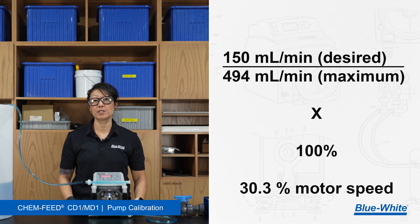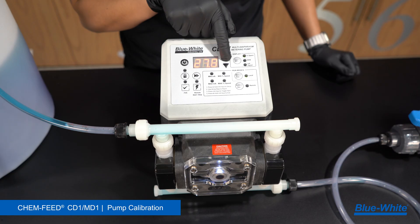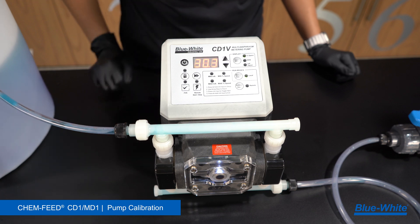For example, my desired flow rate is 150 milliliters a minute. 150 divided by 494 times 100 equals 30.3. 30.3 is the motor speed that this pump should be running at to achieve 150 milliliters a minute. And that's how you calibrate your 1-series diaphragm metering pump.